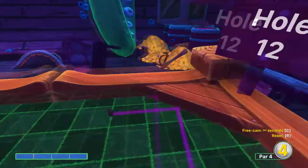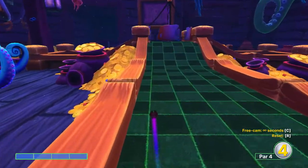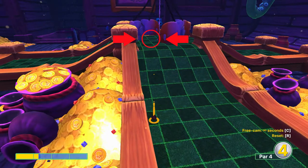Again aim right where this green line hits the corner at full power. And here you want to aim just to the left of the hole and shoot just as the fish is passing in front of the hole.